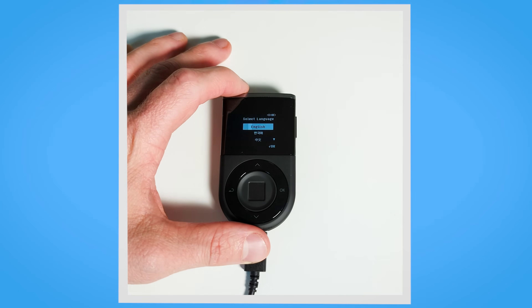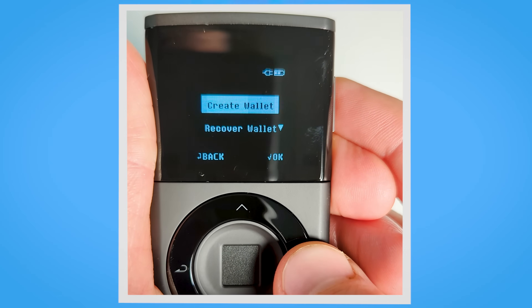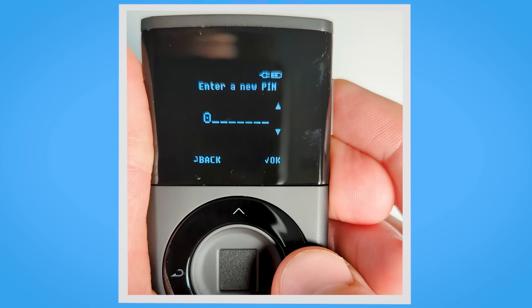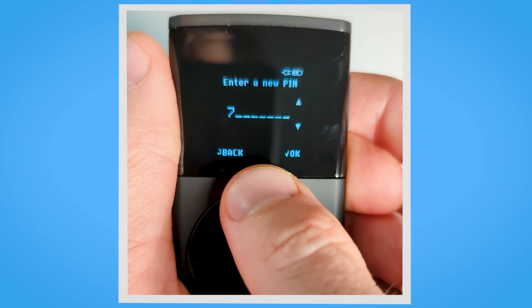Welcome to the tutorial of setting up your Decent Biometric Hardware Wallet. Let's dive right in. Connect your Decent Wallet and allow it to charge its battery. Now select your preferred language. Click on Create Wallet to begin the process of setting up your new Decent Hardware Wallet. This will initiate the creation of your secure wallet environment.